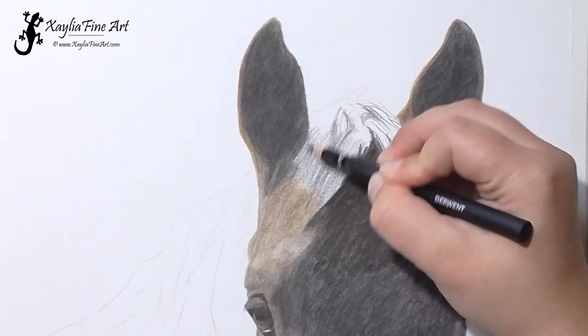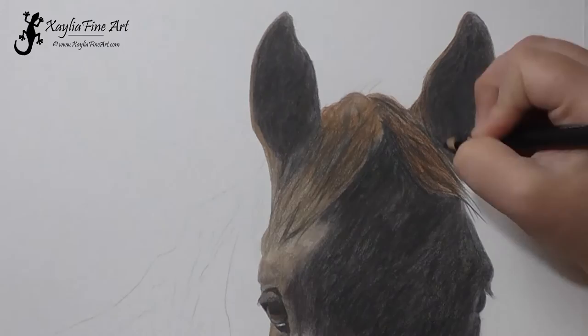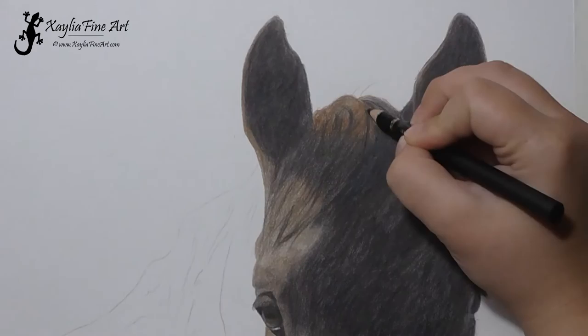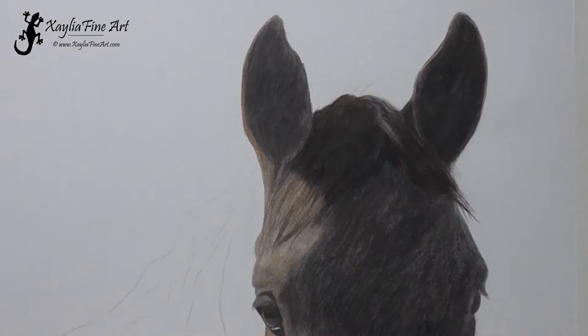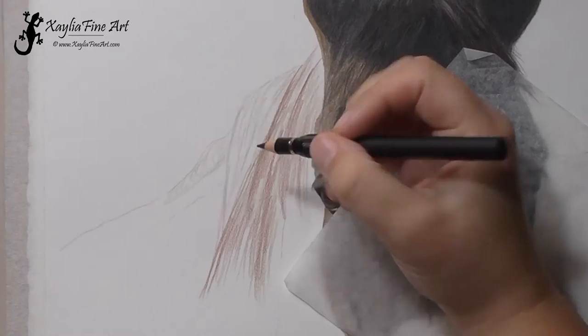I start working on the mane. With the mane, you focus on clumps of hair — you don't try and look at it as individual strokes because otherwise you'll be there forever. You look at the big clumps and where the shadows fall for those clumps of hair, rather than the little tiny individual hairs. I used my white luminance pencil to add a few little highlights in before adding more layers of black to really try and get that depth of color that I want.